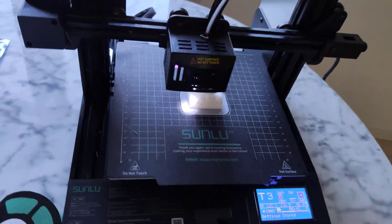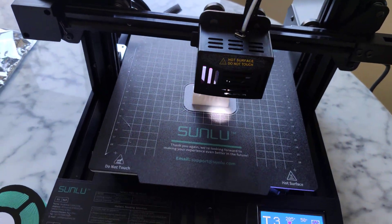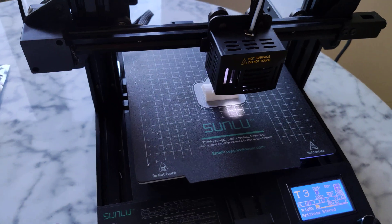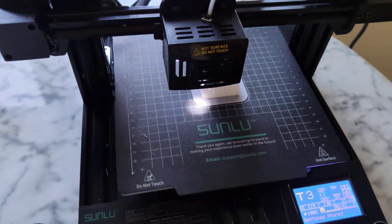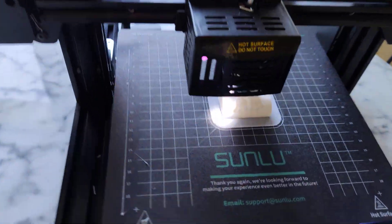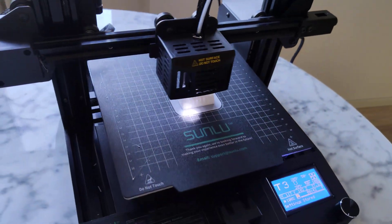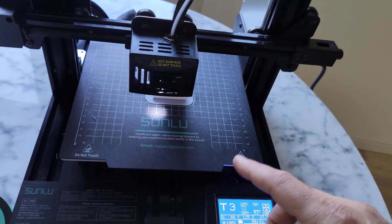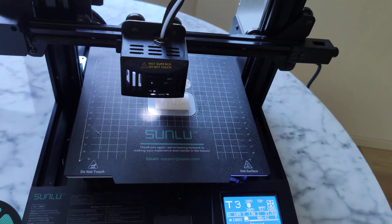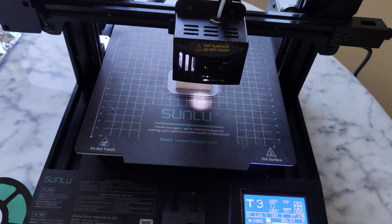It has auto leveling — very simple auto leveling. You don't need to modify the start code or anything. Just use it like a simple printer. You can do auto leveling or manual leveling. It's nice — so we have both options. Of course, I like auto leveling.